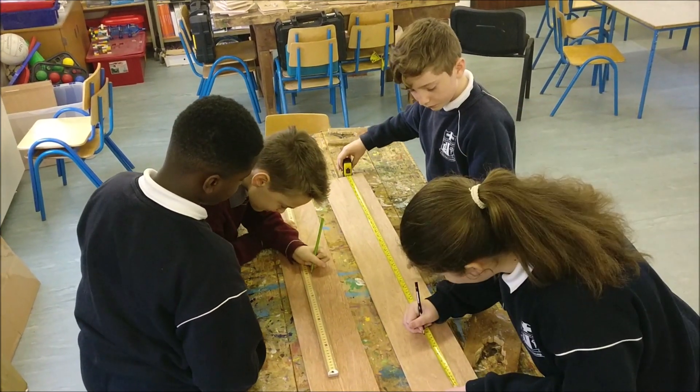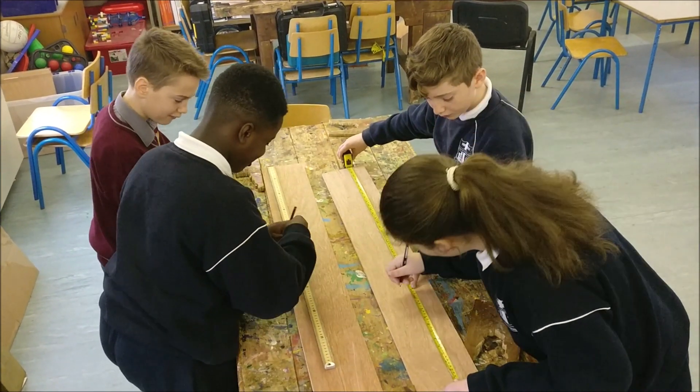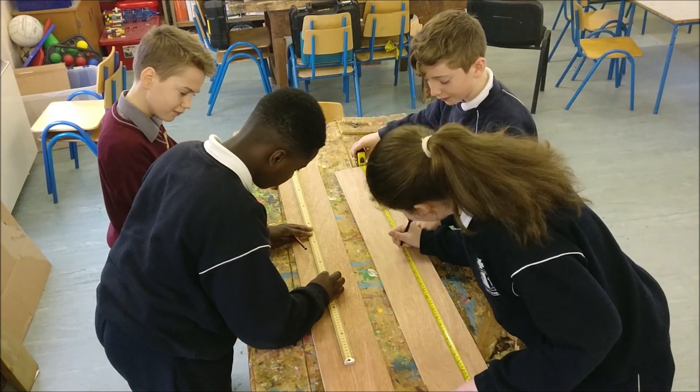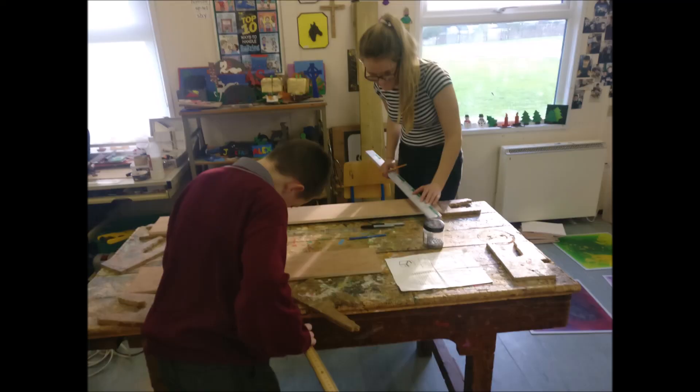We got a meter stick and measuring tape to mark the measurements on the wood. We double-checked our partner's work, though sometimes we were not very accurate. Our teachers helped us get the correct angle for the sides and we marked these on the wood. It was hard to get these exactly the same.